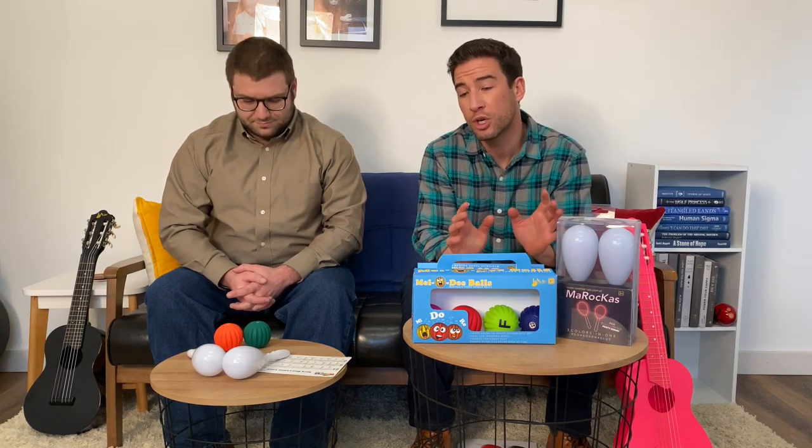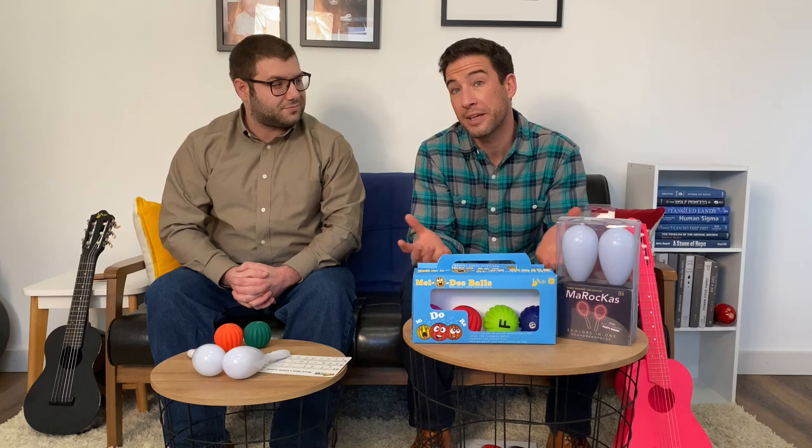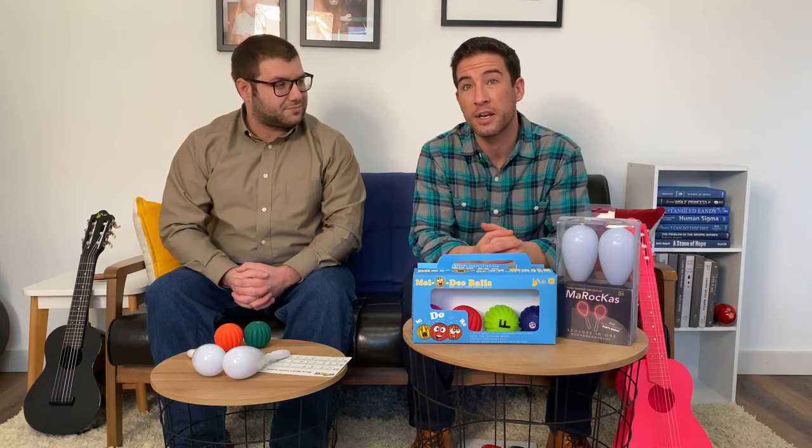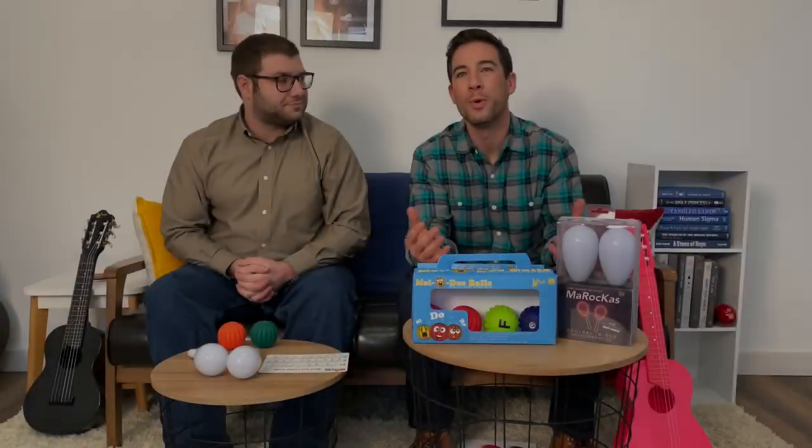They produce musical tones when squeezed, helping to build strength and dexterity through the squeezing motion it takes to play them. Included are three Sound of Color music cards that include six songs just to get you started. And we will now demonstrate by playing a song for you.